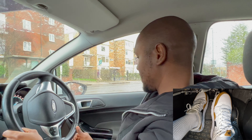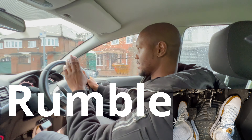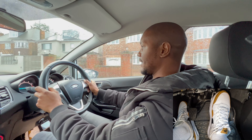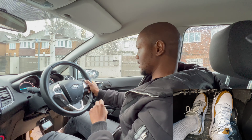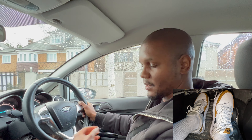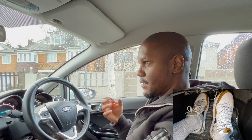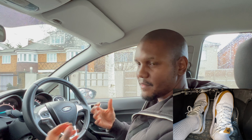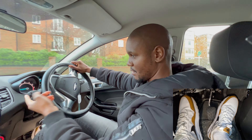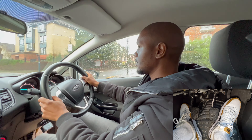At around 20 miles an hour, I check my mirrors and start braking gently. You can feel the car start to give a little rumble — that's around 1000 RPMs — and that's when you put the clutch down. The more you drive, the more you can feel when to press the clutch down before the car rumbles, so eventually you won't need to check the RPMs as much. You want to keep your eyes on the road rather than looking down at the gauge.